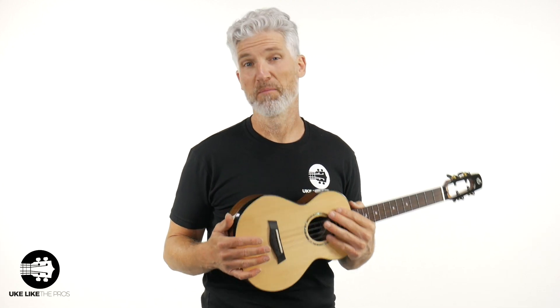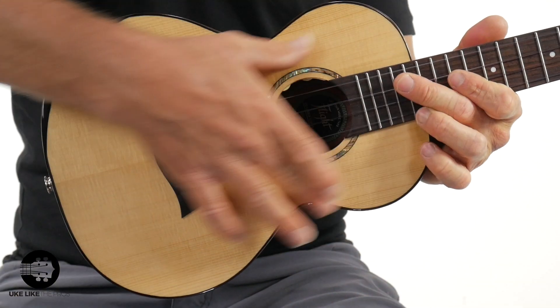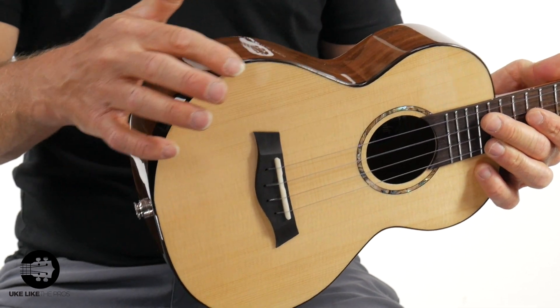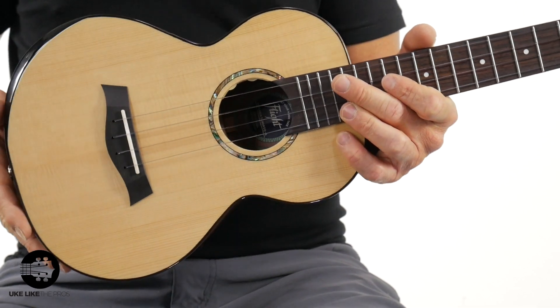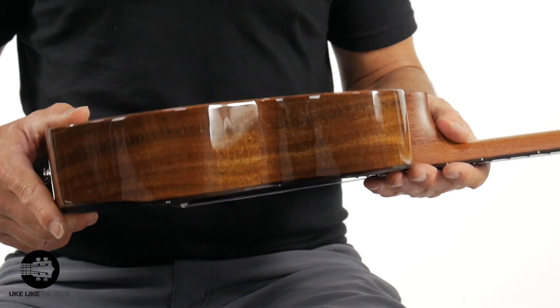All right, I've already done some playing for you to hear this acoustically — no pickup yet, just a mic here. Check this out: solid spruce top. Really nice. Got a nice armrest here as well. You do have the abalone inlay for the rosette. And then solid acacia sides with nice binding as well.